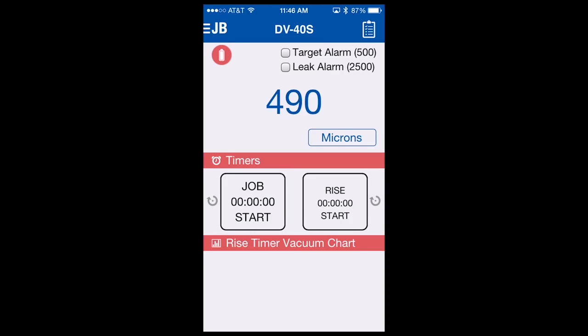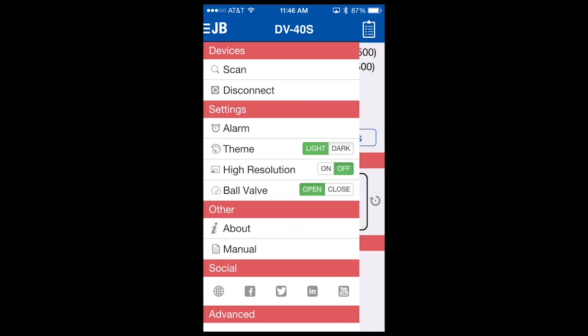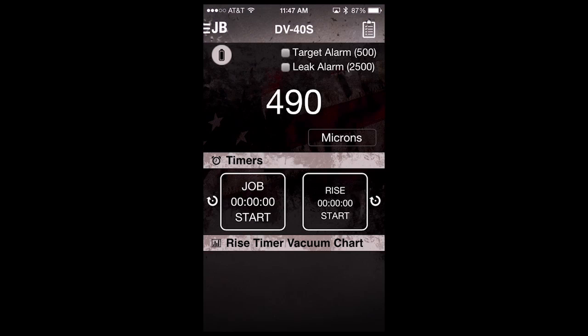The DV40S app has two standard themes which you can utilize under different lighting conditions. The standard theme is red, white, and blue with a bright background. The other available theme is a darker theme that you can access by selecting the upper left-hand corner JB logo. You can see theme has a light and dark option — light is what we're viewing now, the red, white, and blue. Dark theme can be selected and you can see the colors change. Whatever theme you were in last when you close the app will be saved, so if you like the dark theme better for your lighting conditions, it will come up the next time as dark.